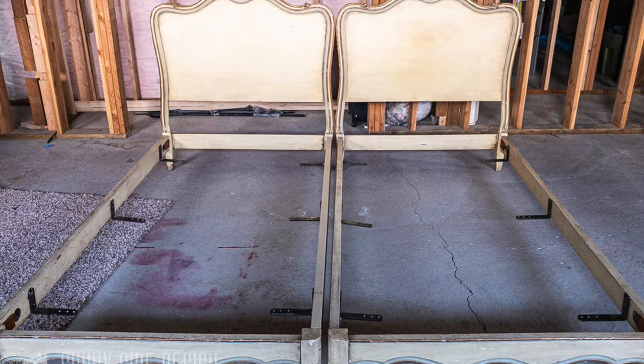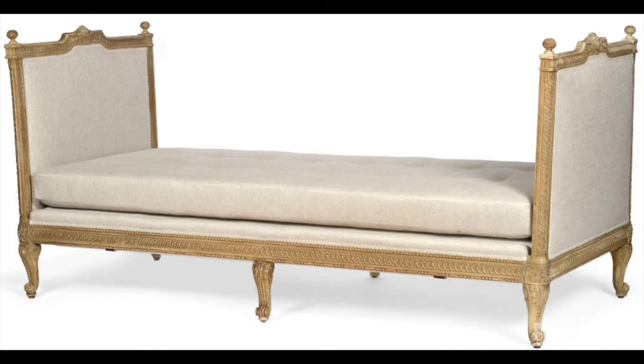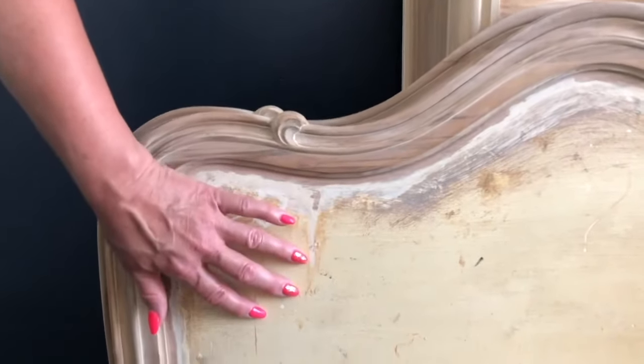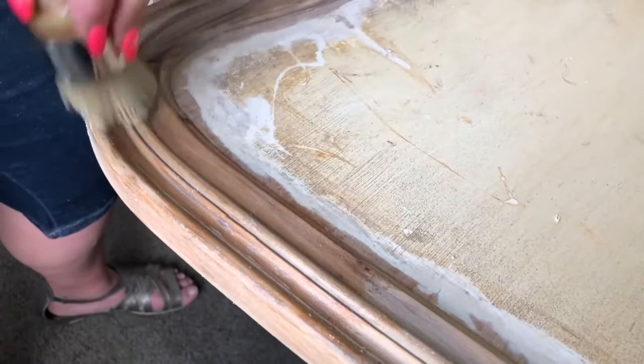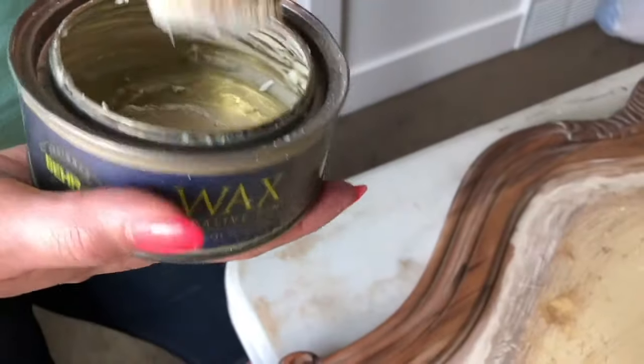The next couple of projects are dupes — we love recreating that high-end look from Pottery Barn or Restoration Hardware at a fraction of the cost. We're working on a French daybed for Little Miss's room. We purchased two French-style twin beds on Facebook Marketplace that we're turning into a true French daybed. We stripped the wood and prepped it for waxing, then applied clear wax to the natural wood we uncovered. We also worked in some white wax into the grooves and detail areas.